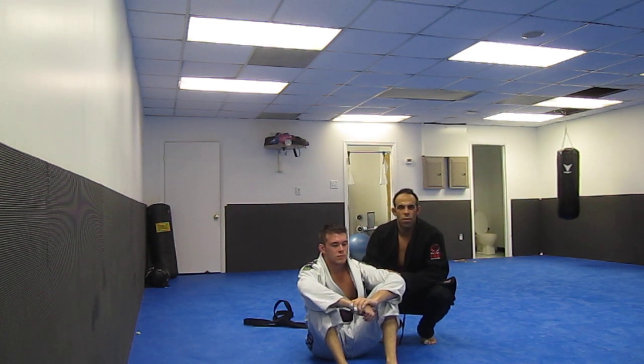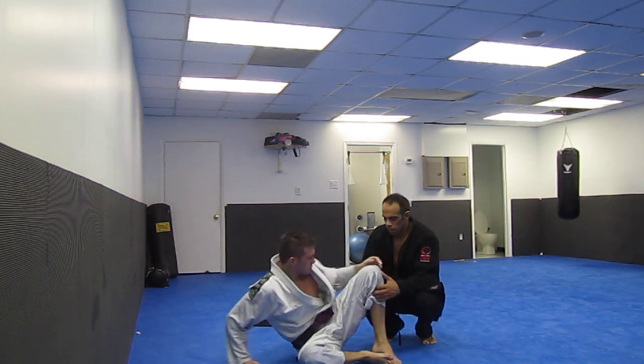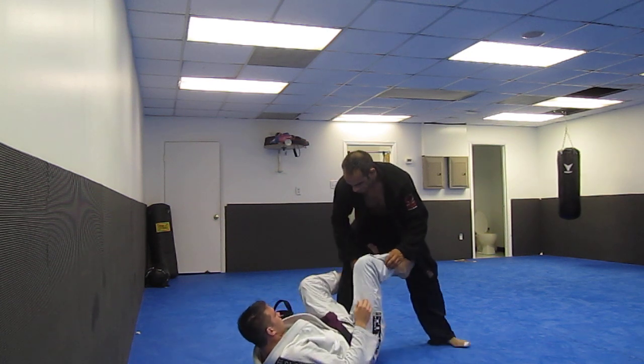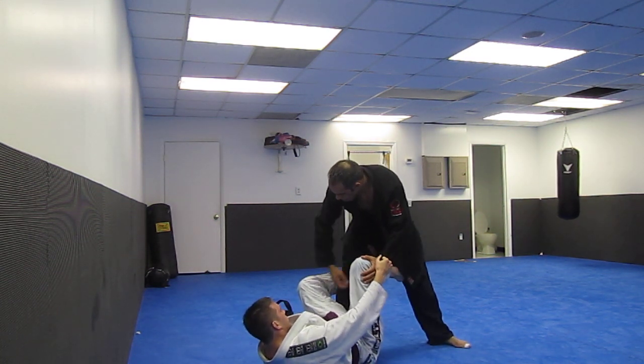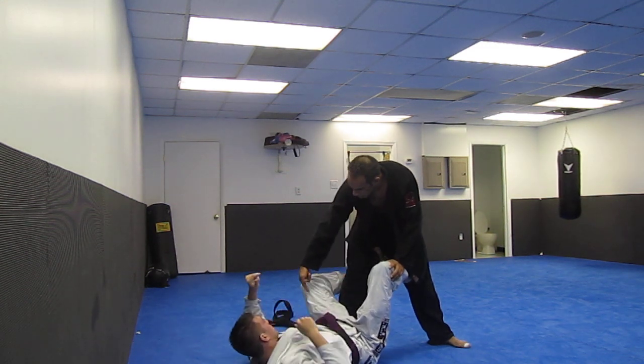I wanted to answer a question in terms of a drag pass — like a one-legged drag pass. Sometimes a person has like a de la hiva on you like this. Maybe they're grabbing the sleeve, maybe they're grabbing this sleeve.